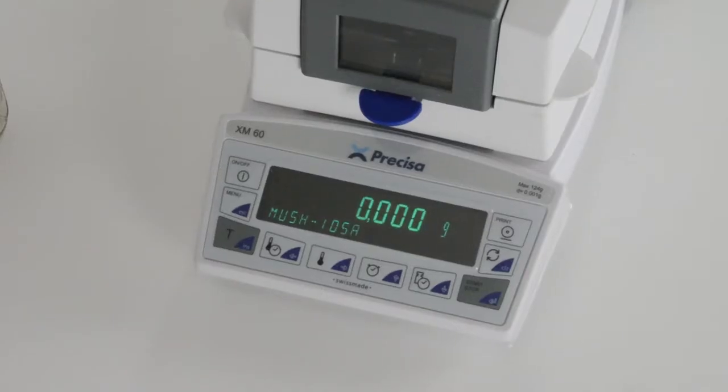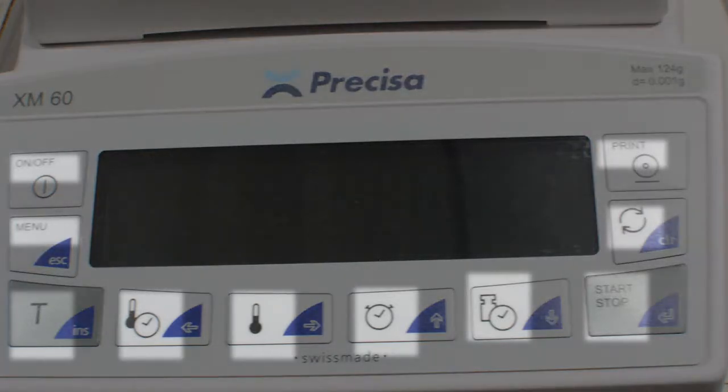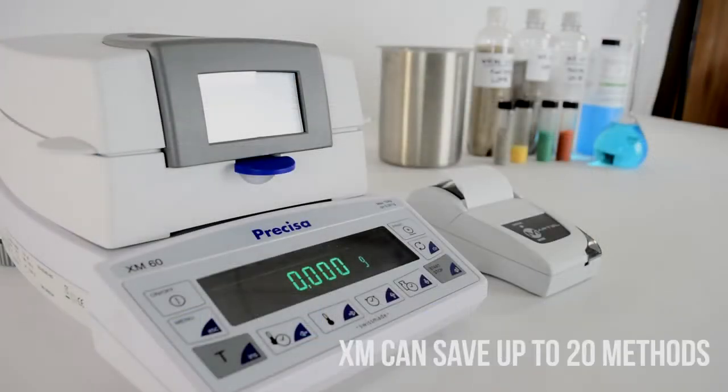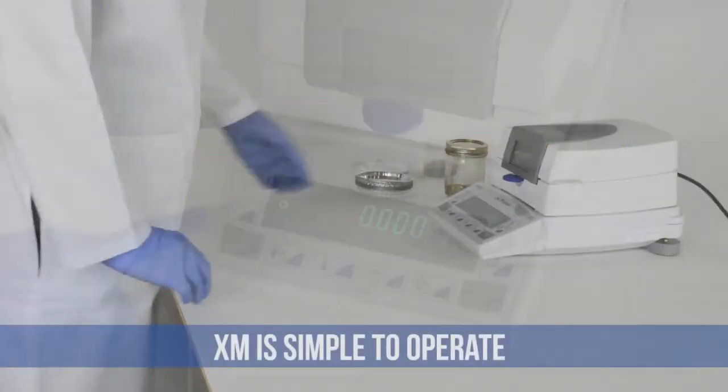The XM navigates its menu using multi-purpose keys. The icon on the left corresponds to the menu or function it serves. The blue segment of the buttons are the keys to navigate the interface once you've chosen a menu. You can set up and save up to 20 heating methods on the balance. Once you have your method created, operation of the XM is simple.